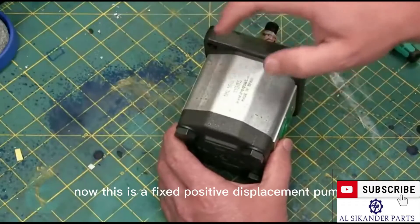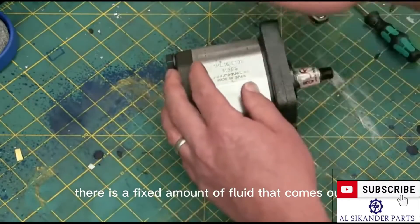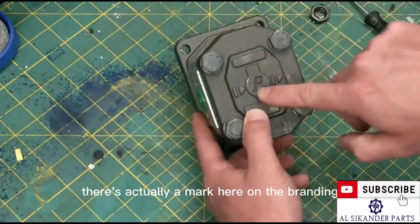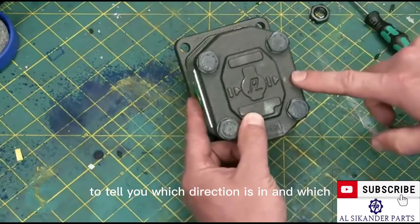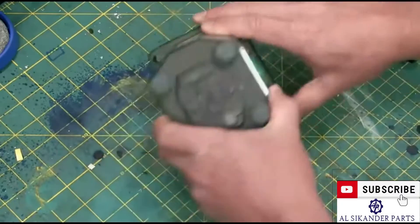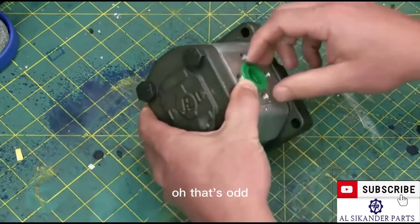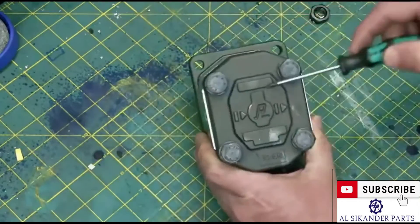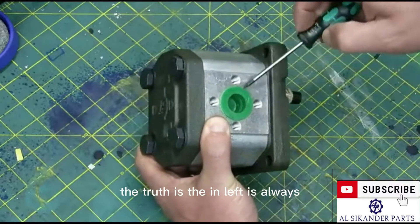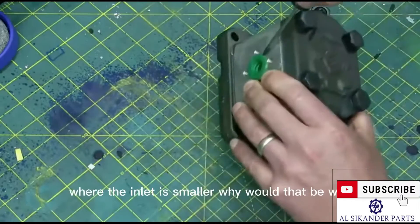This is a fixed positive displacement pump. That means that for every rotation of the shaft, there is a fixed amount of fluid that comes out. There's actually a mark here on the branding to tell you which direction is in and which direction is out. If you didn't have that, there are two other ways to determine orientation. The inlet is always going to be larger than the outlet — except in this case, where the inlet is smaller.